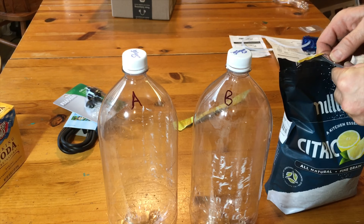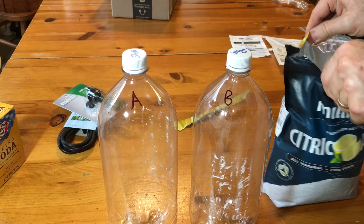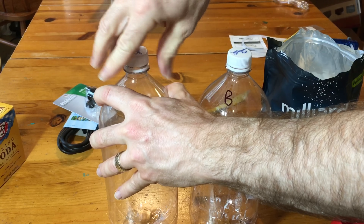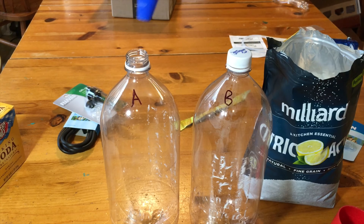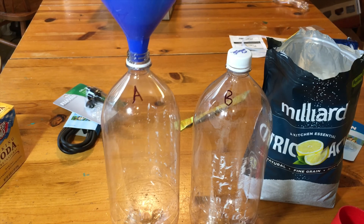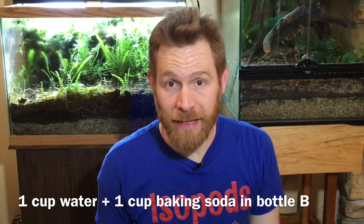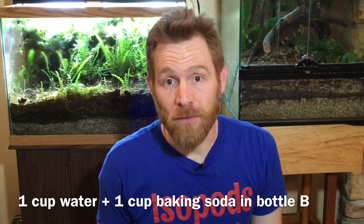Here I go. I'm going to put half a cup of citric acid in, which is approximately 200 milliliters. I've got to interject here though — I did get the ratios right but I messed up the amounts. I was supposed to put an entire cup of citric acid and three cups of water in bottle A, and an entire cup of baking soda and one cup of water in bottle B. So that's what I'll do next time.